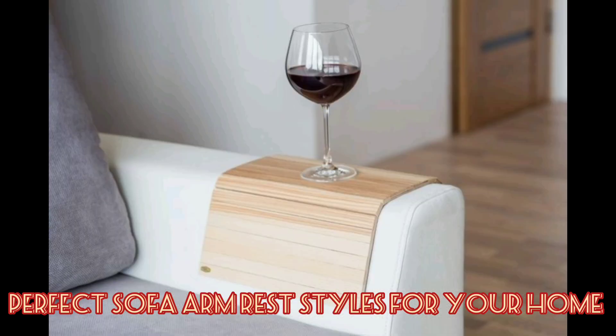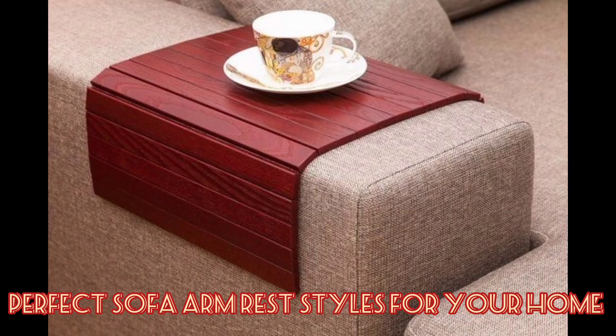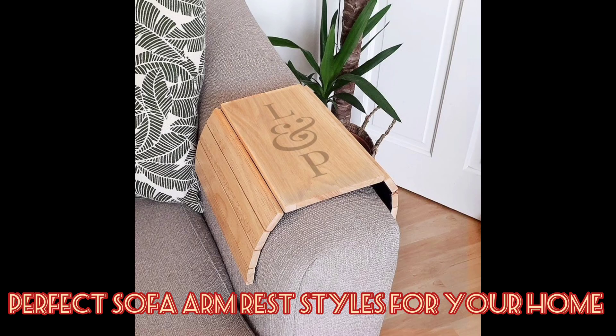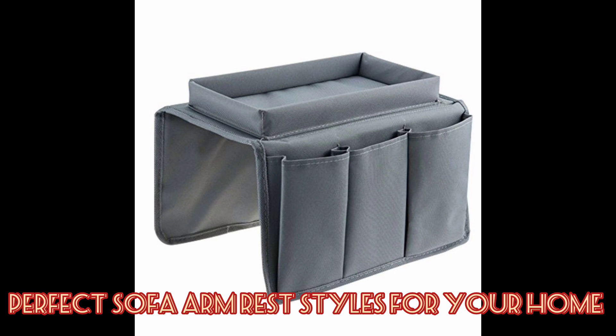A sofa arm tray. This is a flat surface specifically designed to hold items at a horizontal level, keeping your beverages and your food from accidentally spilling. The sharing collections here will have many models to fit most sofas in your home.